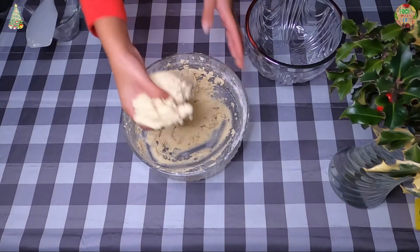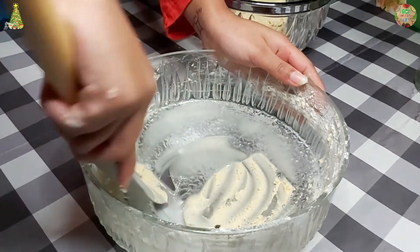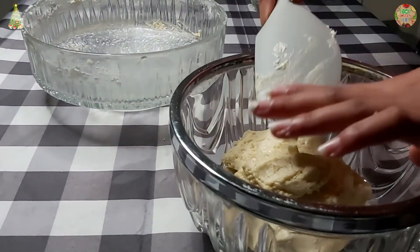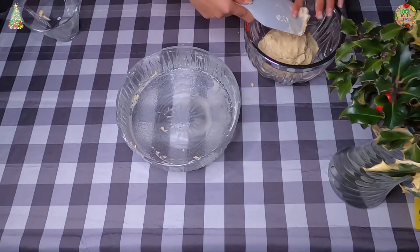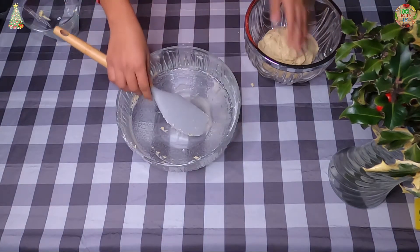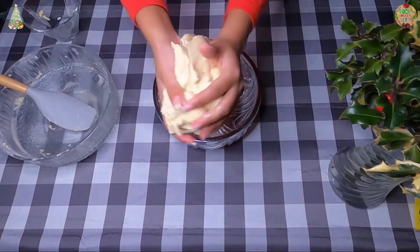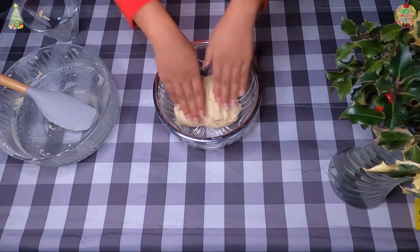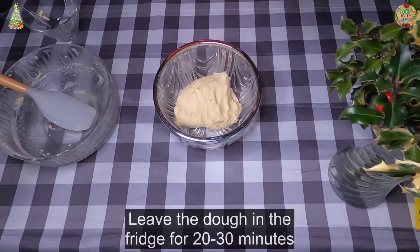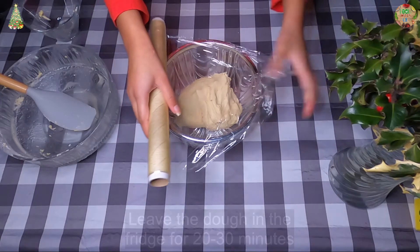Now you want to collect the dough together and make it into a ball. Put your dough into a separate bowl and cover the bowl with plastic film and put it in the fridge for about 20 to 30 minutes.